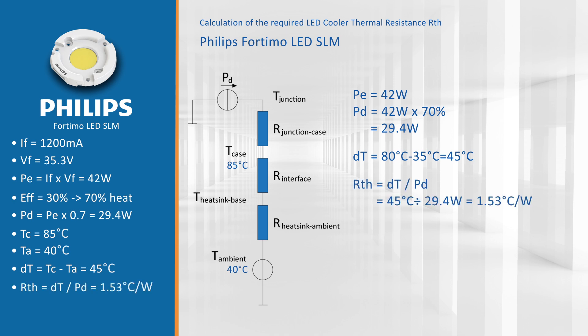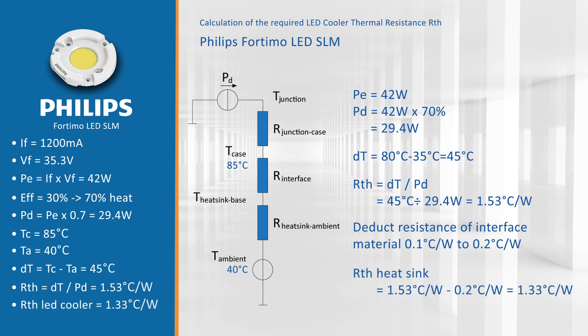From this value we deduct the resistance of the interface material between the LED and the LED heat sink, which in a practical case is between 0.1 to 0.2 Kelvin per watt. This gives us a needed thermal resistance of the heat sink of 1.33 degrees Celsius per watt as a maximum value.